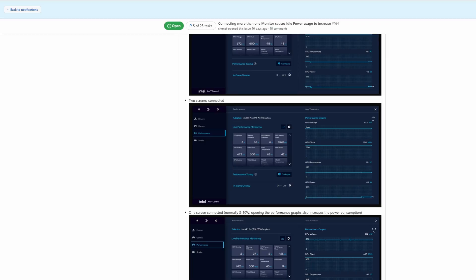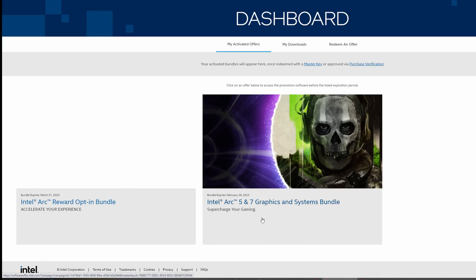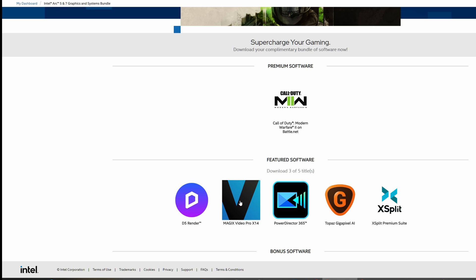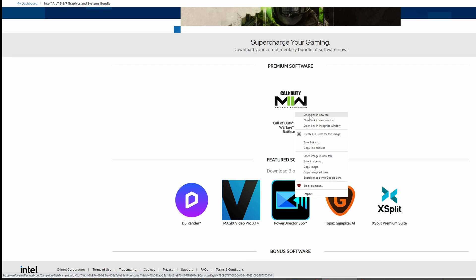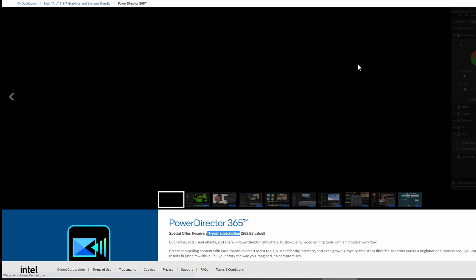One of the things that initially attracted me to the card was the software bundle, but the productivity side is mostly garbage. The software is not perpetual licenses — there are trials and subscriptions. Even the one thing that's not a subscription, Gigapixel, only does one thing and is very limited in functionality. You could probably find something on GitHub that does almost as good. It didn't even work with the A770 — it crashed every time. It worked with the NVIDIA card, but with the Intel card it was not able to run at all. That was a huge disappointment.